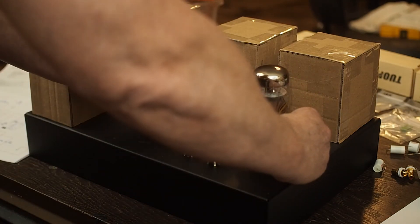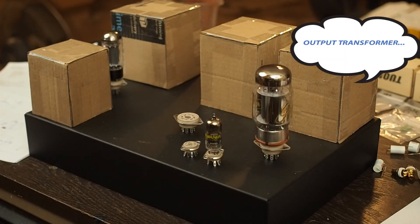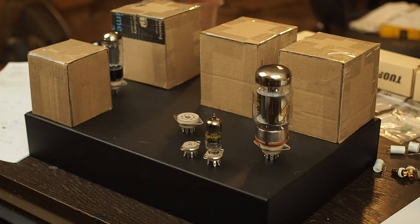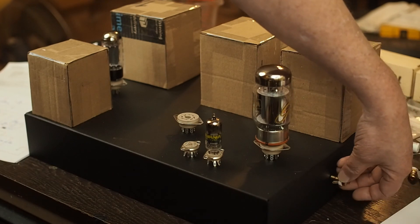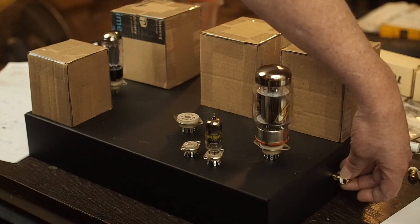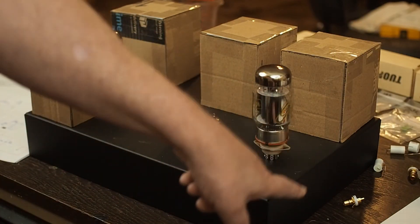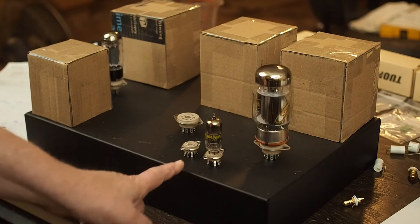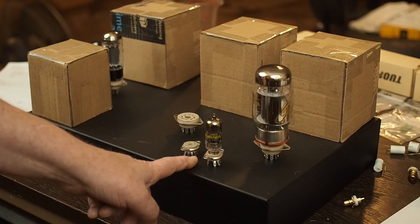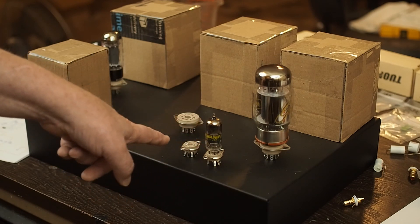Also with this layout, I can get these tubes more to the front, which gets them away from the power. The heat is on the power transformers, so we're not heating them up. I'm going to put the input jacks over here on the side, in front of the output transformers, so that the signal path can go down low around the bottom of the chassis and up to the front. I'll put the volume control right between these two tubes, so the pot will have a very short path from the volume control up to the signal tubes.